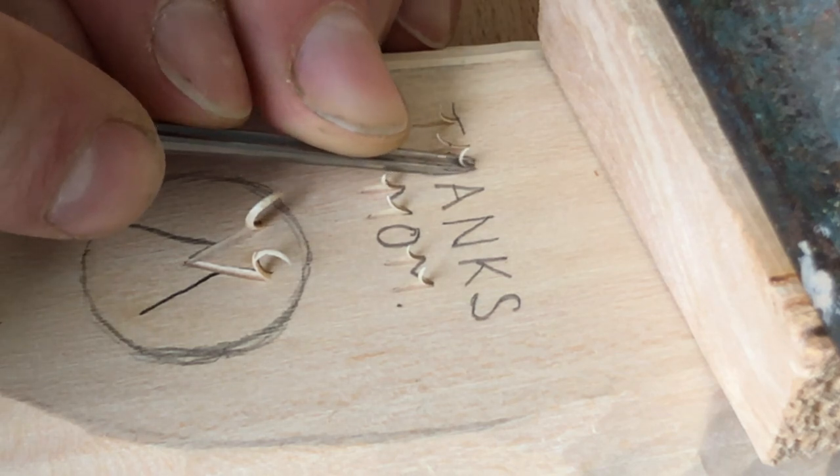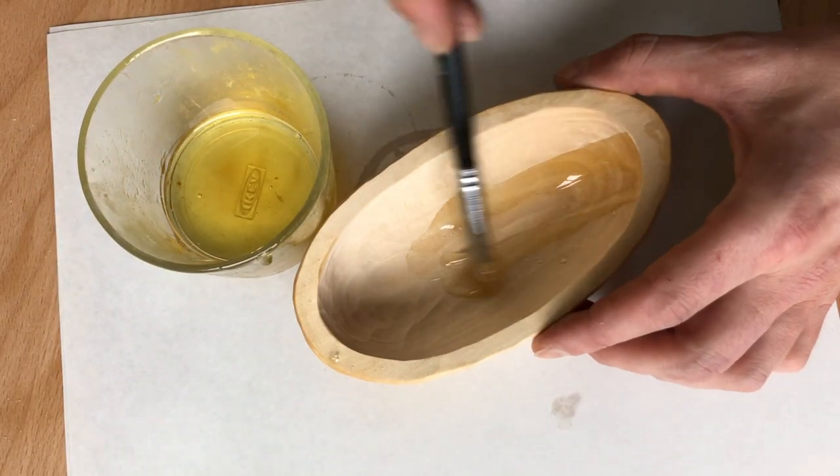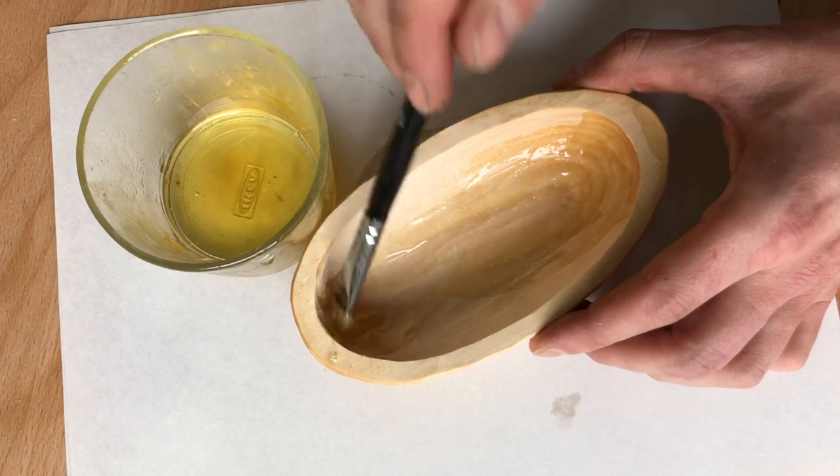I like to gently remove the sharp edge — a carving knife is a good tool for this job. I write the message for my mom with a v-shaped chisel using a pencil first. Then I stain the bowl with tung oil and let it dry for a couple of days.